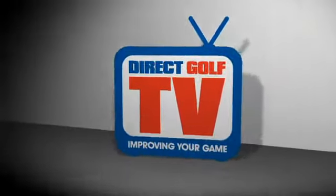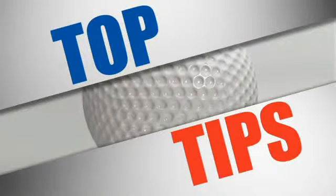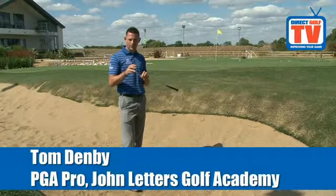Welcome to Direct Golf TV. Most people know that you've got to open up the clubface in a bunker, but the key thing is getting a feel for what that clubface needs to do.